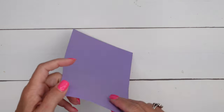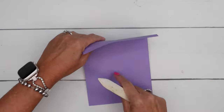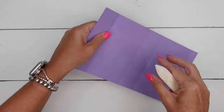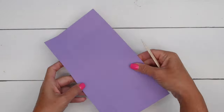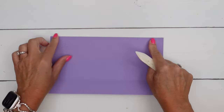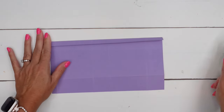Now before you can start doing any cutting, get your bone folder and burnish these score lines — just make them nice and crisp. The bone folder is going to make them nice and crisp for you. Along the long side, we have this 1 1/2 section — that one you actually want to fold backwards.